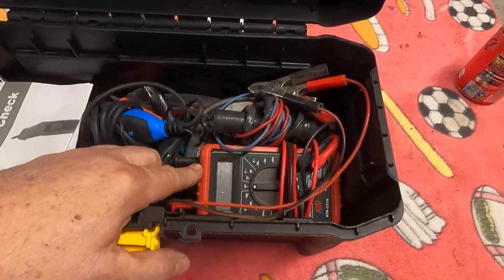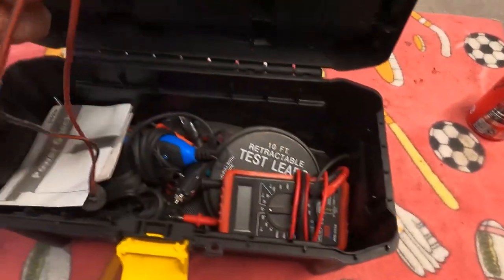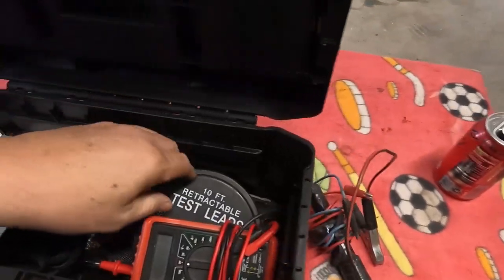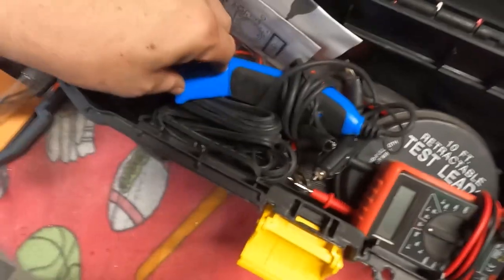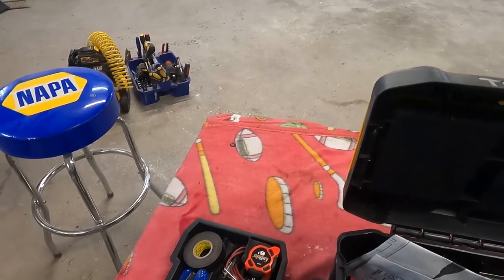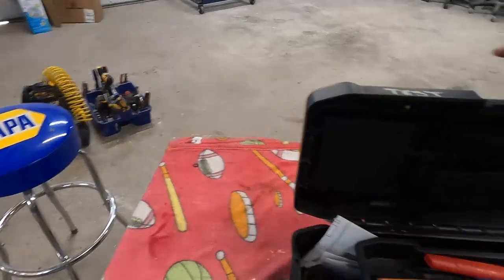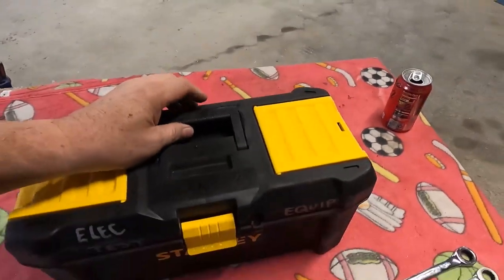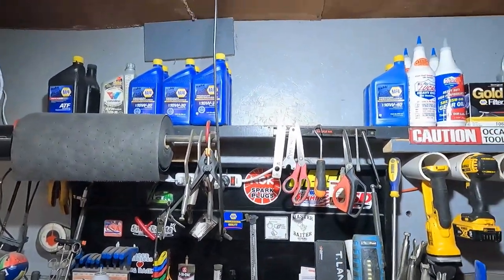The digital voltage ohmmeter (DVOM) is in here. This is my loser switch for starting vehicles when there's no one around to turn the key. I've got this 10-foot retractable test lead kit, and my power probe — I was using that the other day to put power to the window regulator when we started having problems with it. I try to keep that all in one place so I'm not chasing all over. I love doing 12-volt electrical stuff, so I'm always getting different equipment.